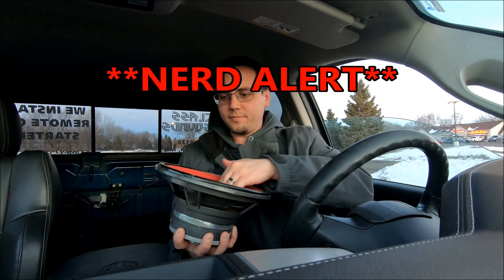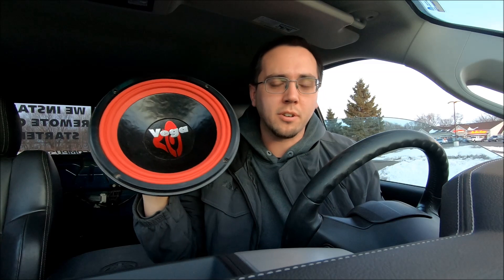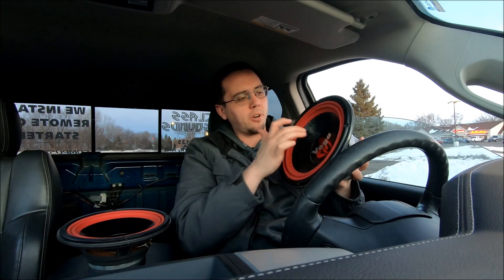I'm going to use these for home theater subwoofers — just so everyone knows, I'm not putting these in my car. I don't think they can handle all that much power, so I'll only throw about 100 watts at them. This one's in better shape, but they're both in good shape. I'm happy with the purchase.